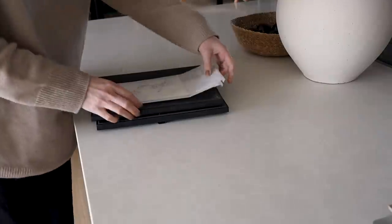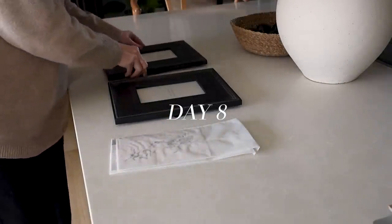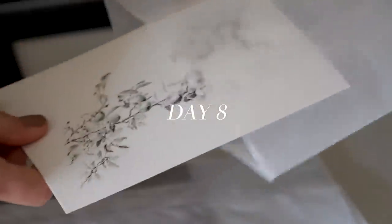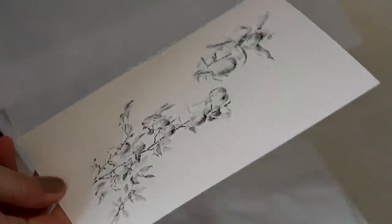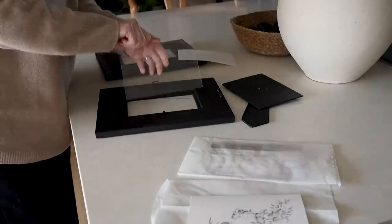I also had some frames which I bought in the Zara Home sale over the festive period and I bought some printable art off Etsy — I'll link all of this down below in the description box for anyone that's interested. I had those printed onto a textured paper to give them more of a vintage look.